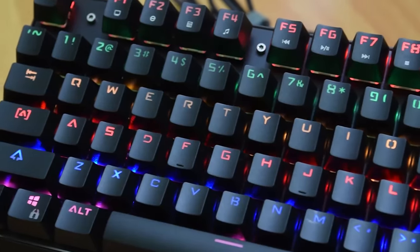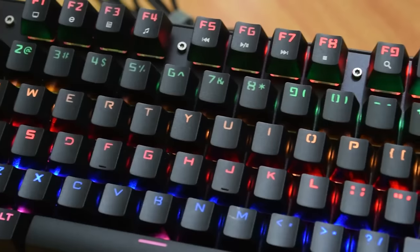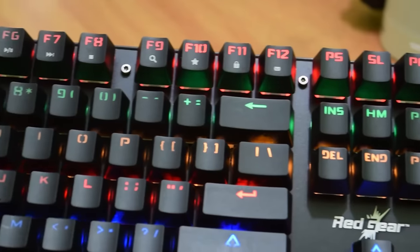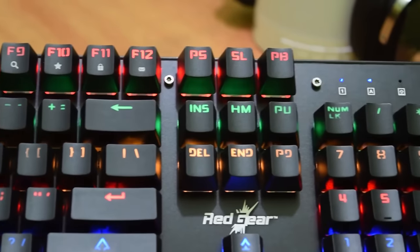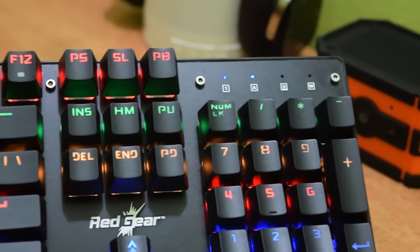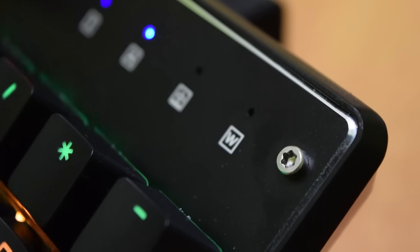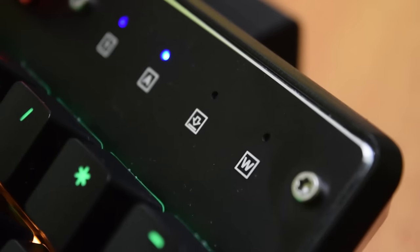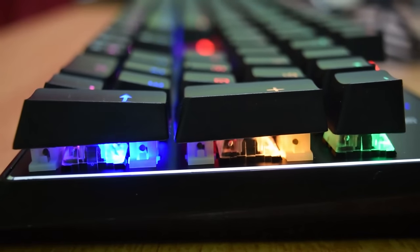This keyboard retails for about 3,000 rupees on Amazon, which makes it one of the most affordable mechanical keyboards. You may be wondering why mechanical keyboards — why is everyone so crazy about this heavy typewriter-like functioning device? For me, I will say that mechanical keyboards last way longer and the feedback the buttons provide is unique.